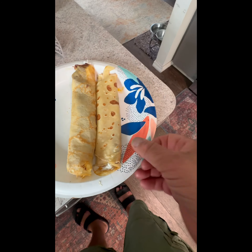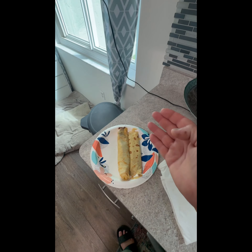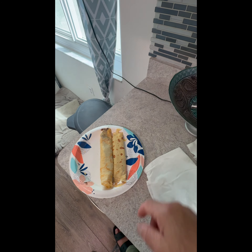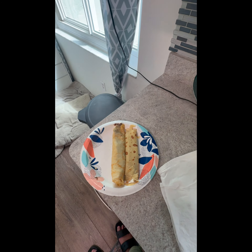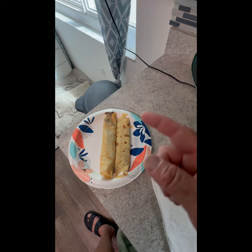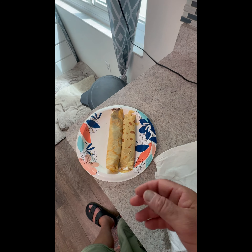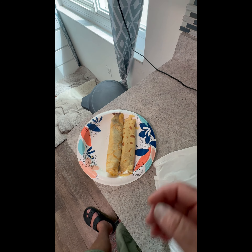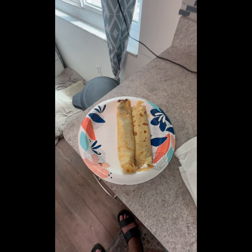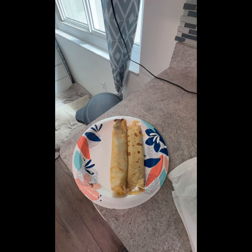I'm all out of powdered sugar, but I would suggest a little sprinkle of powdered sugar. And there you have it — you can fill with whatever you want. You can scramble some eggs and fill them, put any kind of jelly or jam, or eat them with just syrup. There you go — French crepes! They are so crepe-y. These are the crêpe-iest crepes I've ever had. Love you!